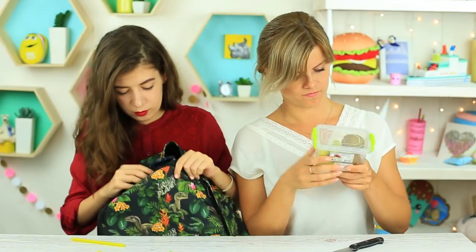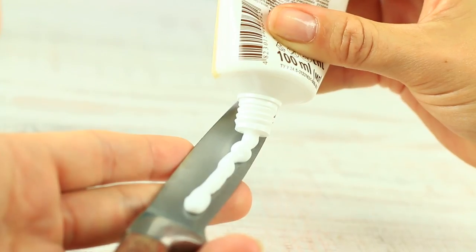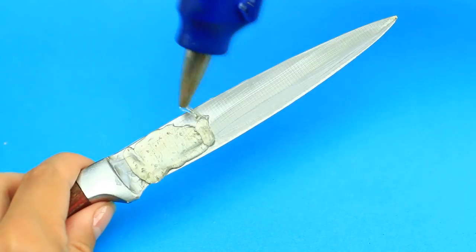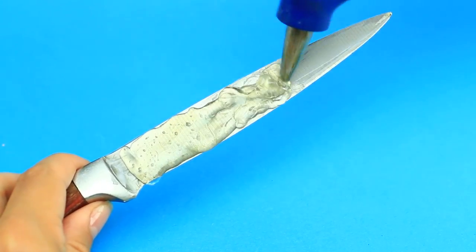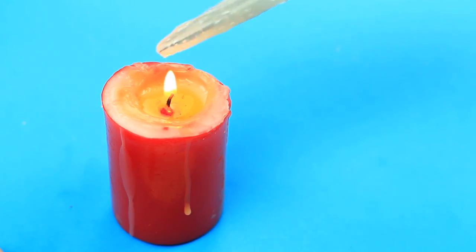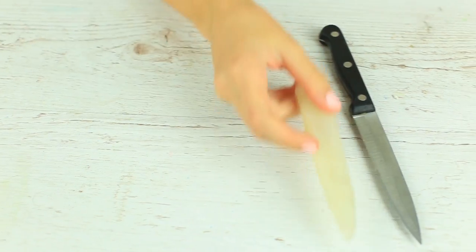Are you going for a picnic? You'll certainly need to pack your knife safely. Use hot glue to make a case for the blade: smudge the blade with fatty cream, apply a thick glue coat, wait until cool, then melt it above a flame to make the case smooth. Your clever DIY sheath will protect other picnic items from getting cut and keep your knife safe and secure.